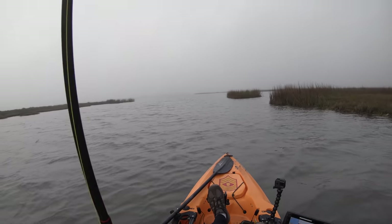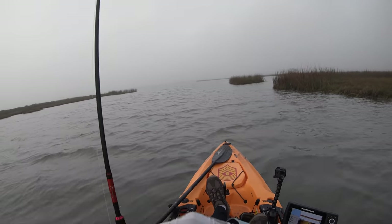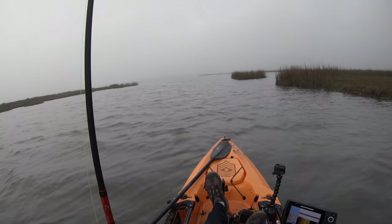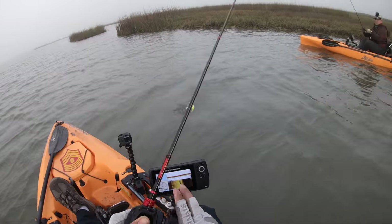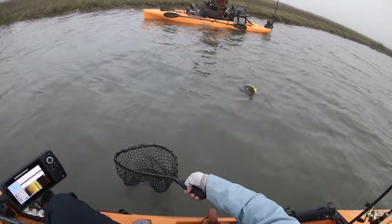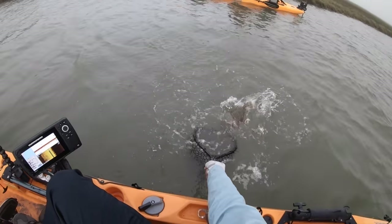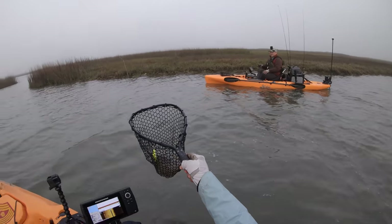I can't let Nick have all the fun, can I? Let's see what we got — it feels like a flounder, bro. On a Paul Brown! Oh my gosh, it IS a flounder! Looks like a keeper — I don't know. I catch keepers, Nick. There we go, double up!